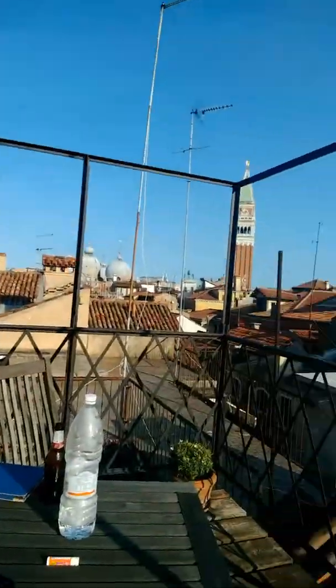Hi guys, Gaming Techie here, live from Venice, Italy. Beautiful, beautiful, beautiful view of the rooftops of Venice.